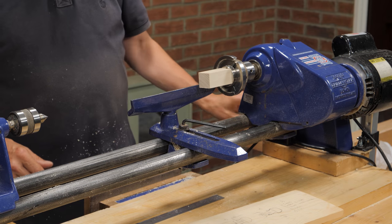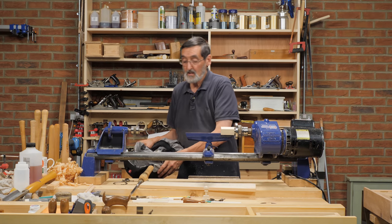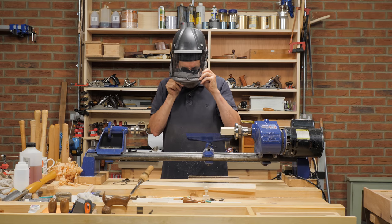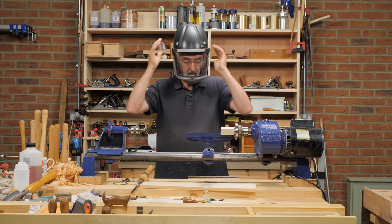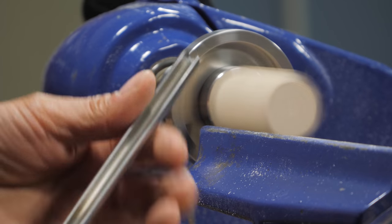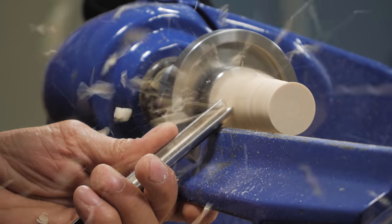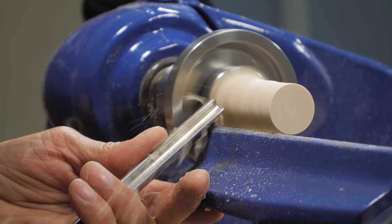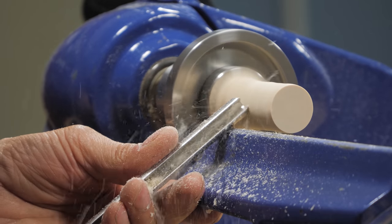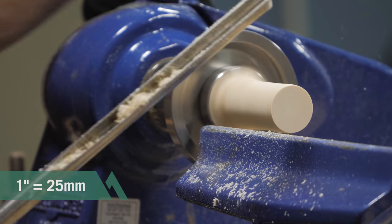I start up just to check everything is centered — it feels solid, everything's in a good place. I put on my mask and switch on the filter. First, I make sure the tool rest is clear of the material and set to the right height, just a little below center. I'm using a bowl gouge to take off the excess material and get a parallel round. I use calipers to guide me to a diameter of one inch, then work parallel along the length from that point.